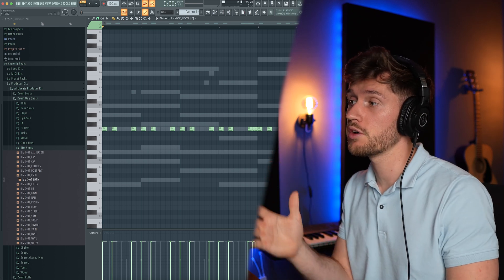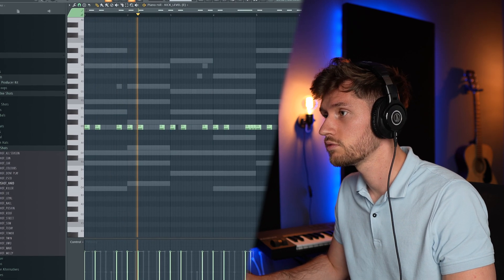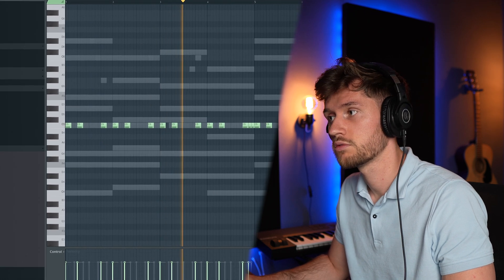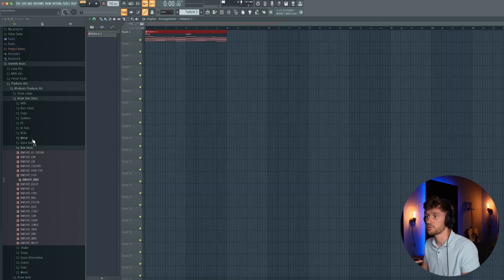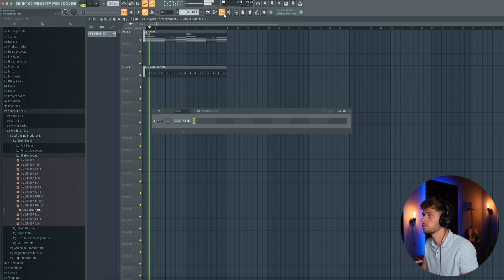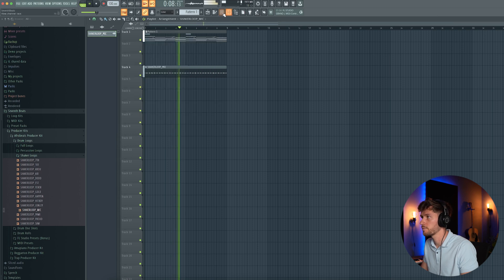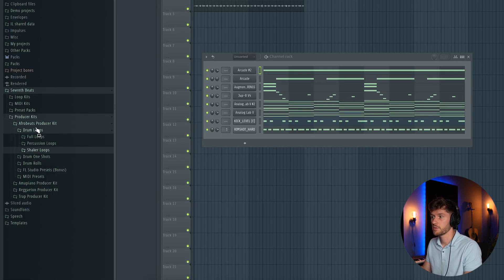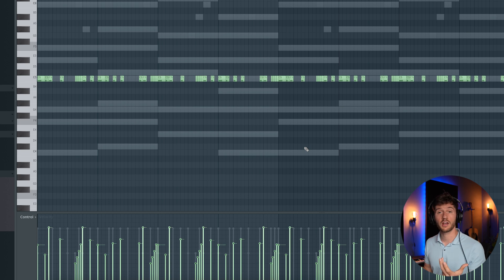I've adjusted the 4-bar loop to an 8-bar loop and added some more kicks. Now let's paste it into the arrangement and add a shaker loop. Adjust the volume. Now we're going to add more drum one shots — let's add a hi-hat. When adding percussions like this, it all comes down to adding more rhythm. I've adjusted the velocity to add some swing.